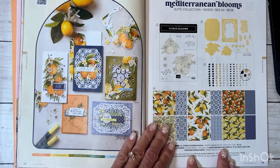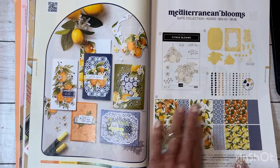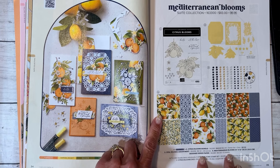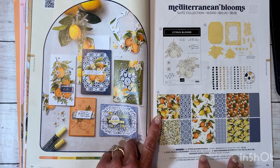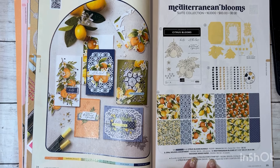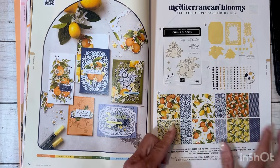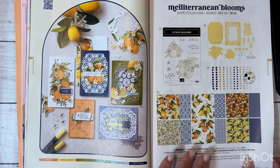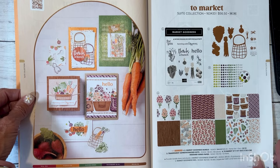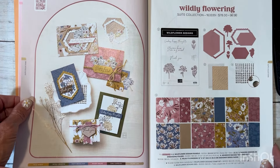These are their different suites — for example, Mediterranean Blooms. You can purchase items à la carte or purchase the whole suite collection and get a little discount. You'll see 12x12 pattern papers — they call their pattern paper Designer Series Paper or DSP. Read carefully to find out how many sheets are in a pack and what size they are, as they vary. Each suite includes a stamp set, coordinating dies, and embellishments.